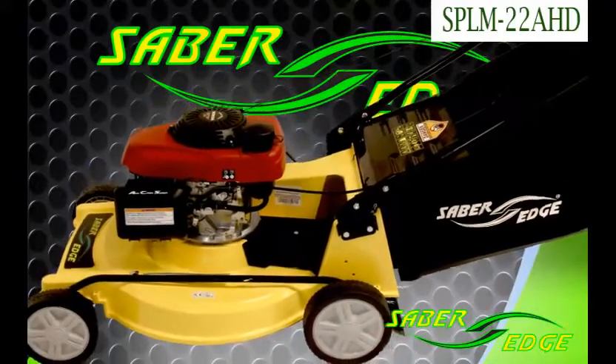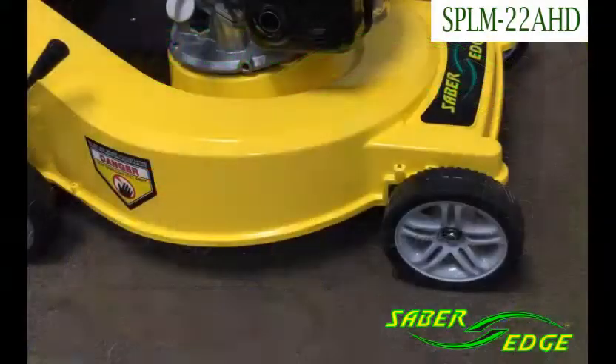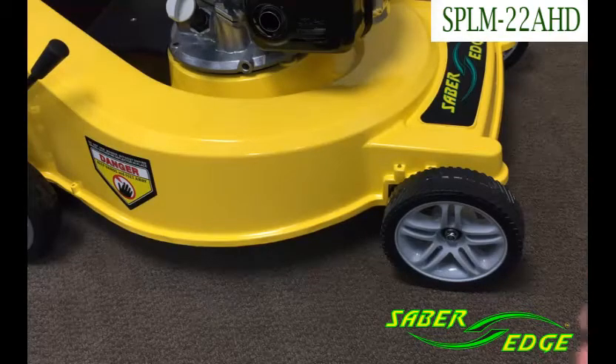It's also the same as the LM22AHD, which is the same mower just non-self-propelled. This model, just like all the other SaeBridge model mowers, come with heavy-duty, sealed ball bearings.